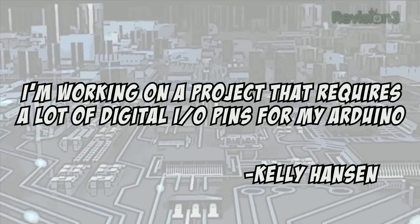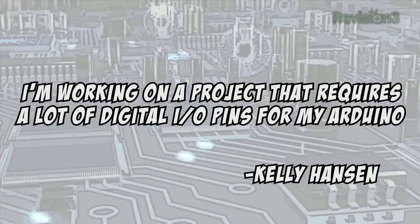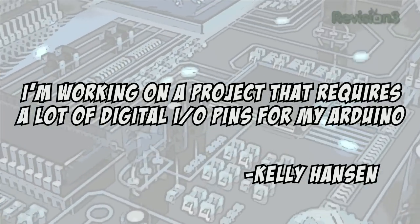Today's viewer question comes from Kelly Hanson, who asks: I am working on a project that requires a lot of digital I/O pins from my Arduino — is there a way I can add more pins using an external microcontroller or something? There are three solutions to look at: an I/O expander using I2C or SPI (commonly used with Raspberry Pi), an Arduino Mega which has significantly more I/O than a standard Arduino, or the Arduino-compatible PIC-based chipKIT which has even more I/O than the Mega and is 32-bit and faster.